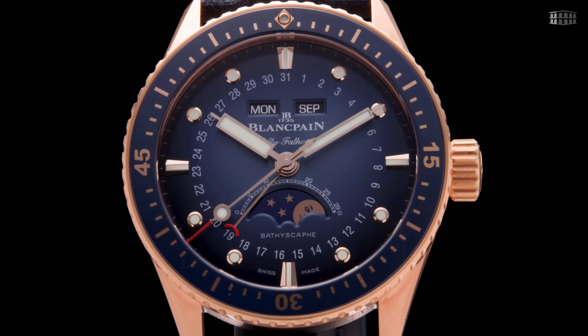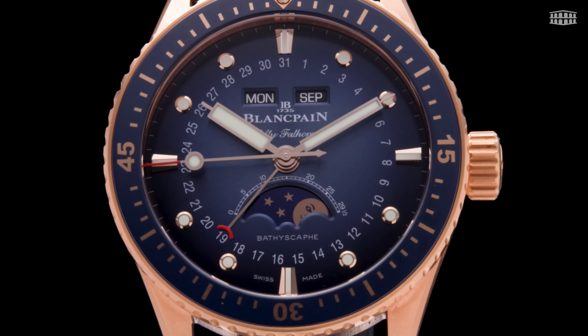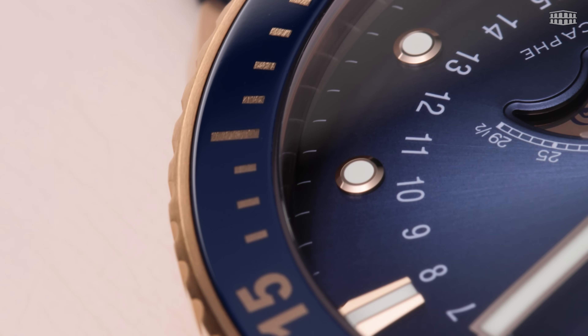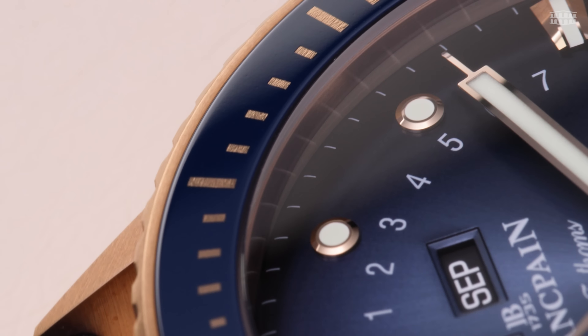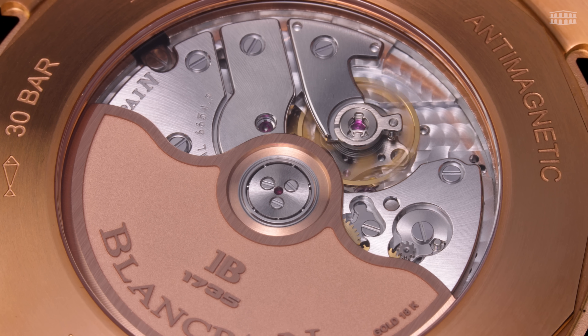The red gold version comes with a sunburst blue gradient dial, its rich finish providing the face with a beautiful play of light. The watch's gold hour markers, hands, and moon phases complement the case. The dial is fitted with a unidirectional rotating bezel featuring a vibrant blue ceramic inlay with a Ceragold timescale. The watch comes with a transparent case back, which affords the wearer a view of the movement's red-gold oscillating weight.